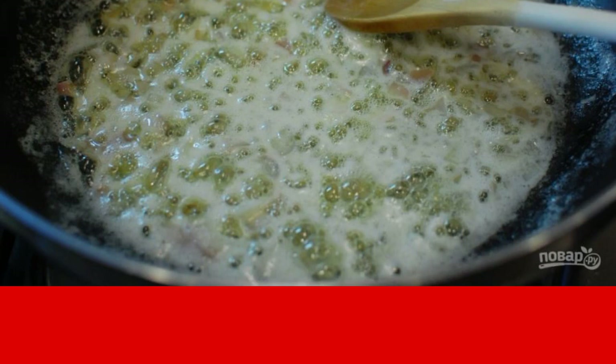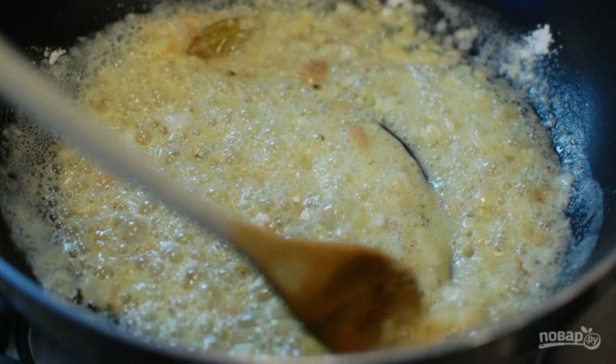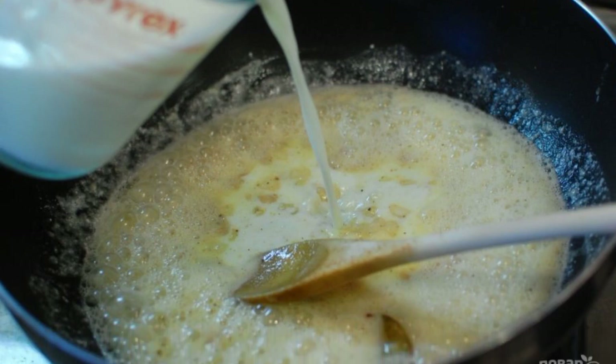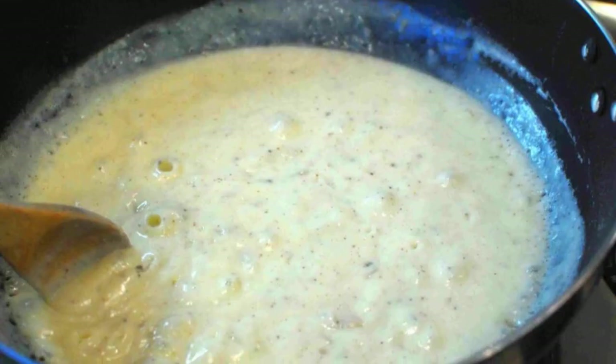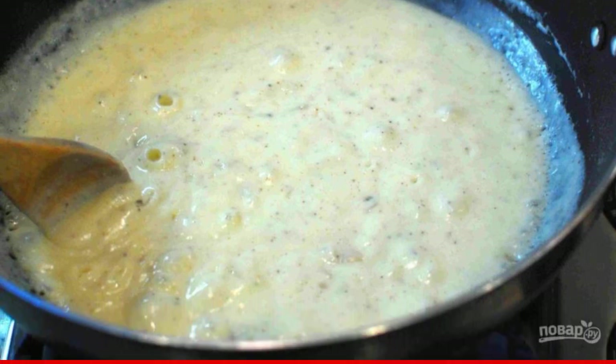Step five: add the flour and cook for one minute until the mixture is smooth and without lumps. Step six: slowly pour in the milk, stirring constantly. Step seven: bring the mixture to a boil, stirring constantly, and cook until a thick consistency is formed.